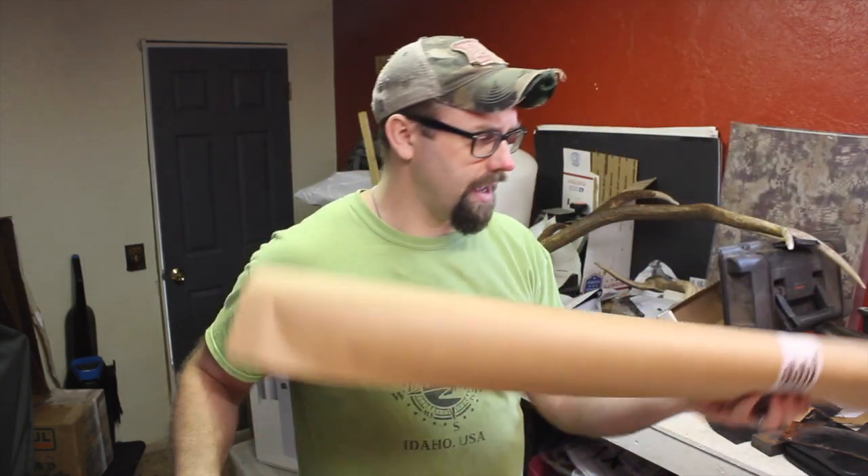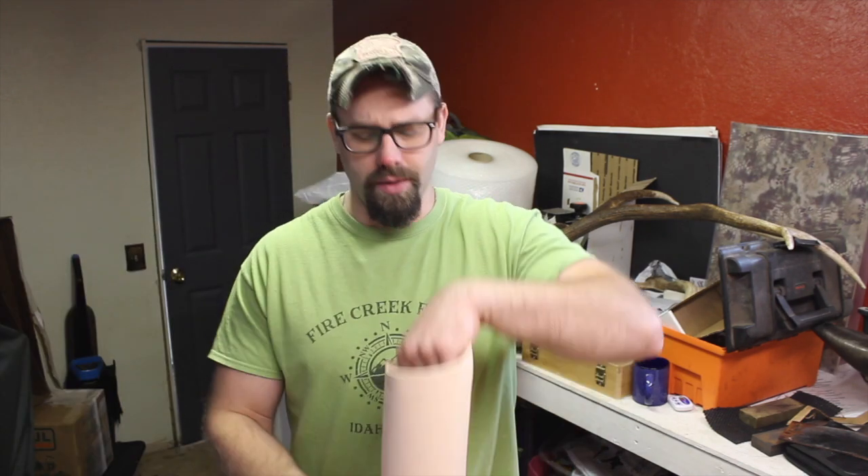A couple of things to think about when you're making or designing a sheath: how does it protect the knife blade, and how does it protect other things from the knife blade? The way you carry it — on your belt or in different positions, sitting down, hiking, standing up — all of these things need to be considered in the final design. One of the most important things is retention: how does the sheath hold the knife in there so that it doesn't fall out and become completely irrelevant?